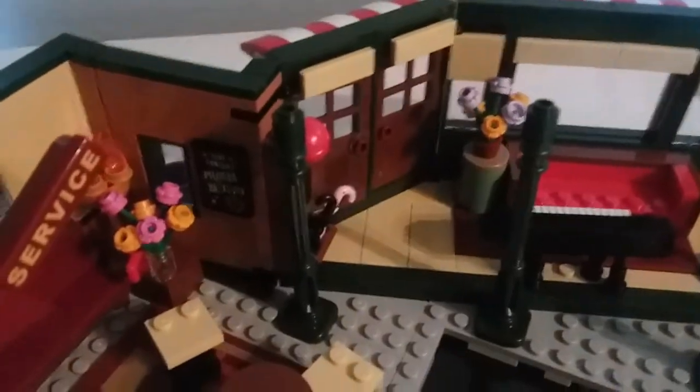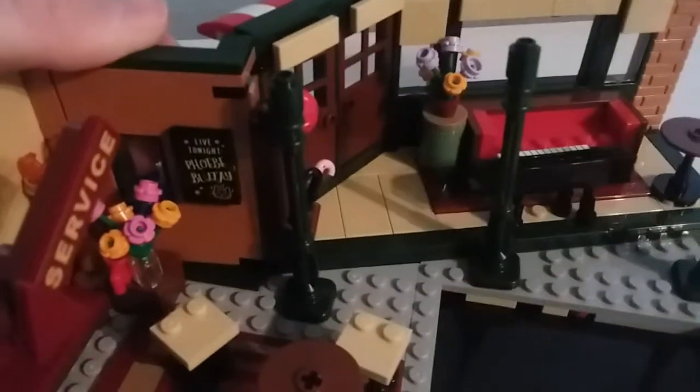One last detail — you can just about see it — is this sticker that says 'Phoebe Buffay Live Tonight.' But yeah, that's pretty much it for the build of the Central Perk. Putting the seating area back in, that's pretty much it for the build.